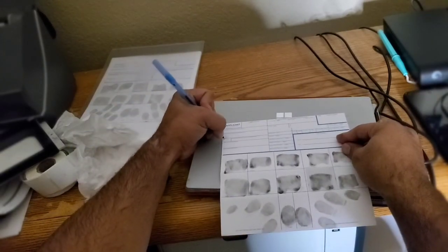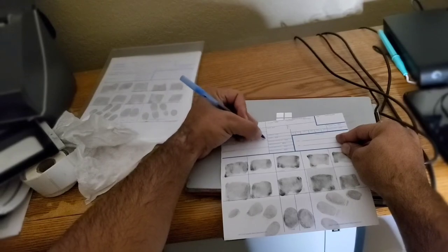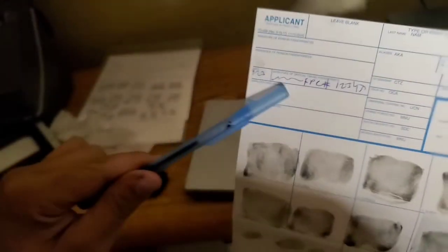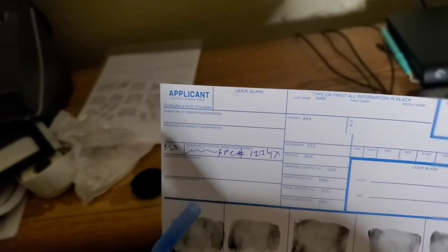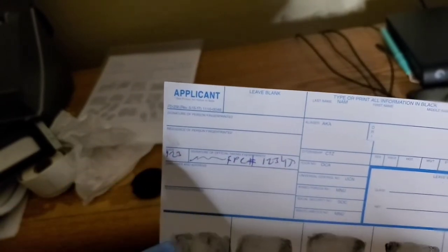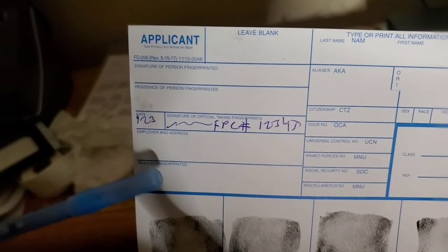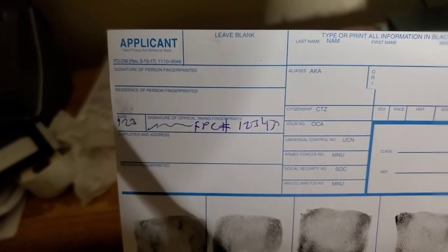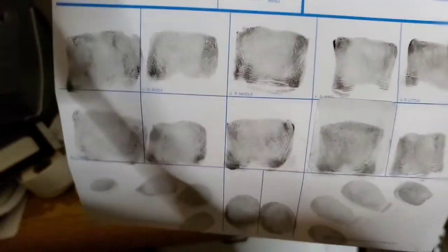As far as filling out the top: put the date, sign your name, FBC number. Black ink 100% of the time — I used blue ink once and it got rejected because I wasn't paying attention. Sometimes they may want everything in all caps. Make sure the person being fingerprinted signs, fills in their residence address — they can do that before the prints so there's no ink on their hands — plus employer and reason for being fingerprinted.